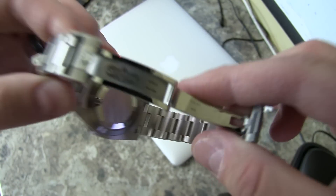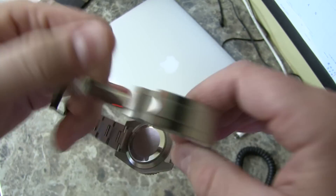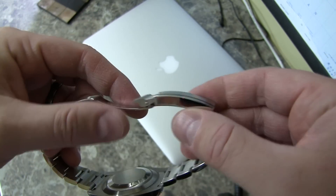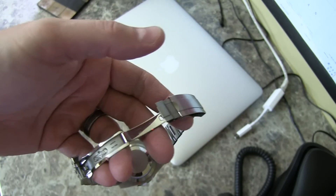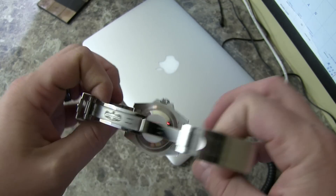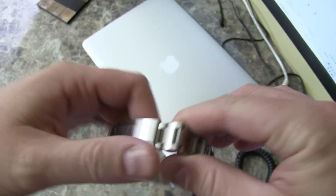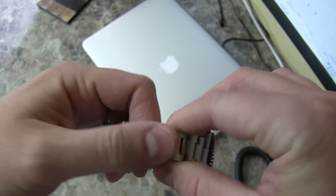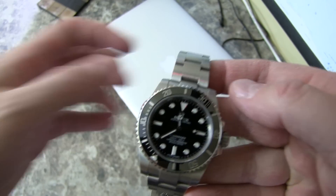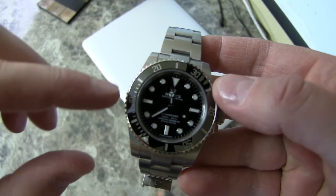A lot of people dislike this model because it is heavily counterfeited, but if you're looking for something that's waterproof and something you can wear anywhere — it'll take a beating. The stainless steel it's made out of is among the best grade stainless steel out there.